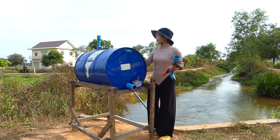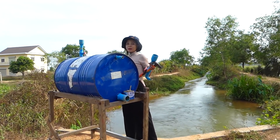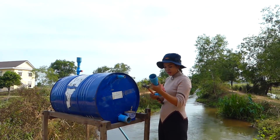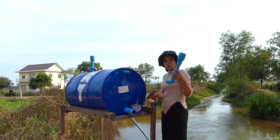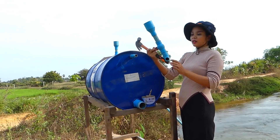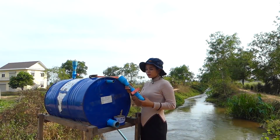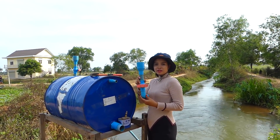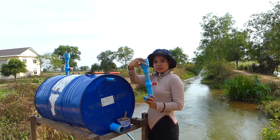Okay, so now I already installed the input pipe here. So now I will start to install the air pipe. This one I also made. So next I will install the air pipe here. This one I already installed at home. So you see my process here.